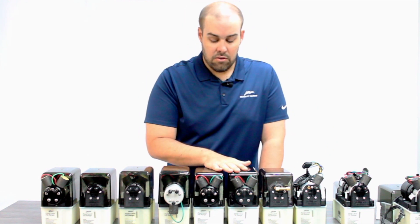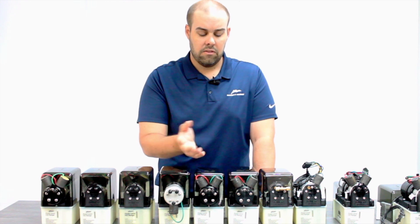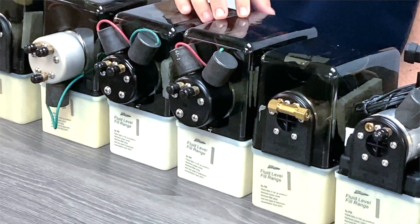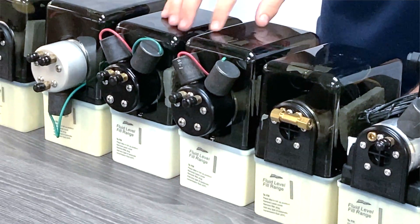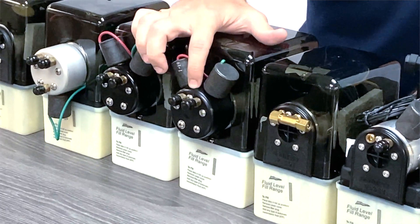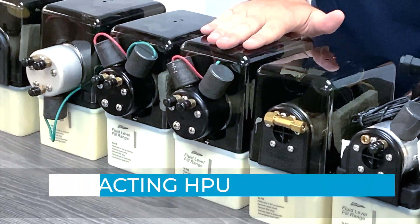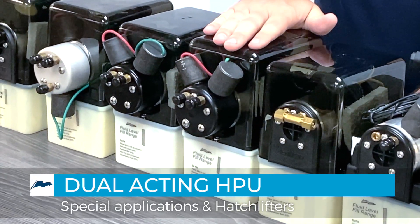Then we get into units with four solenoid valves. Some people call and say they have two solenoid valves on the outside of their Lexan cover — and this is your Lexan cover. What you're seeing here is a manifold and a dual acting hydraulic power unit, primarily used in special applications and for hatch lift cylinders.